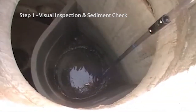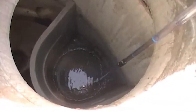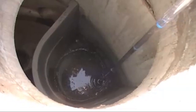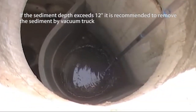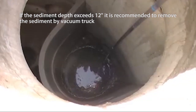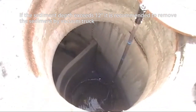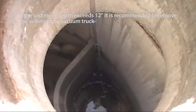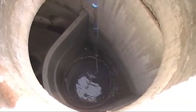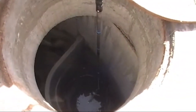Step 1: Visual inspection and sediment check. There's definitely a lot of oil here. Okay, there's the sediment. I would say there might be an inch or two of sediment, maybe just an inch. Lift up and then lower it down — you can feel the sediment when it gets there, and then you can feel the solid surface underneath.